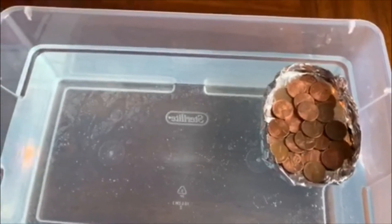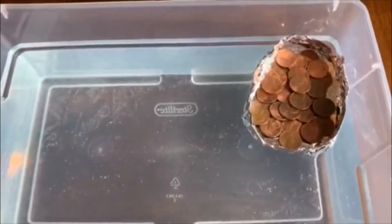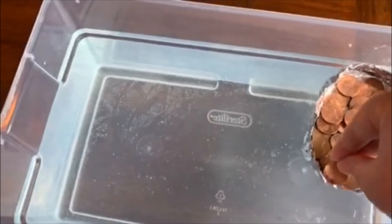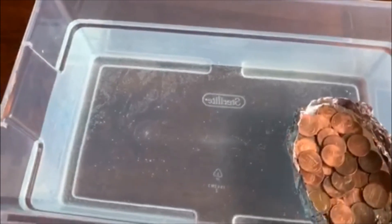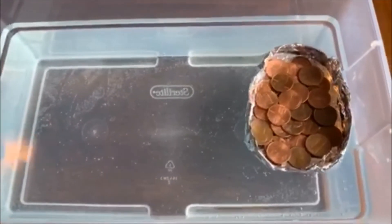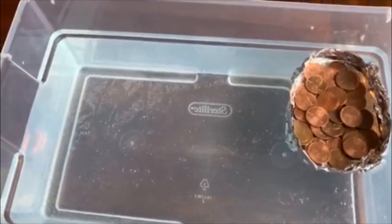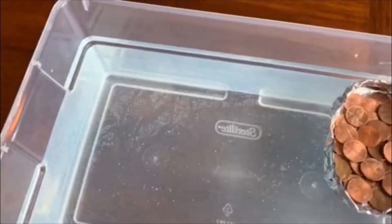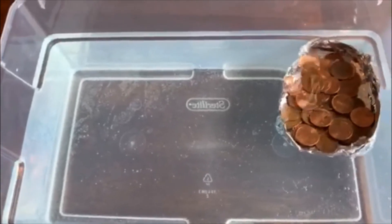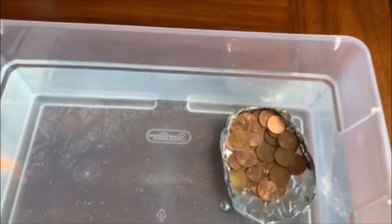My boat held 43 pennies. How many pennies can your boat hold?